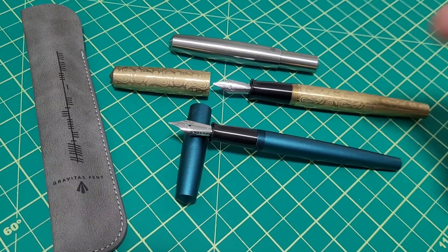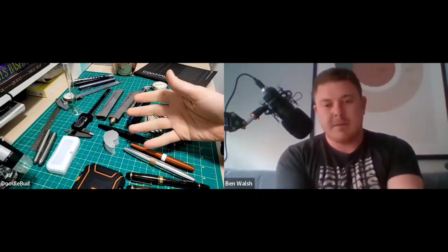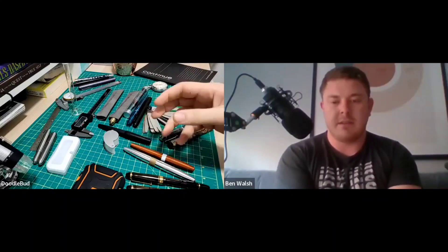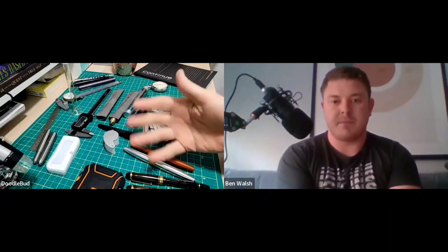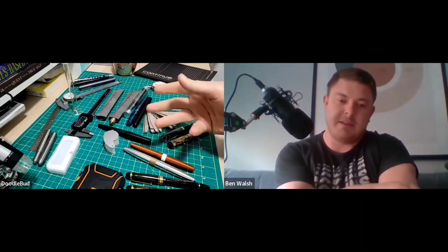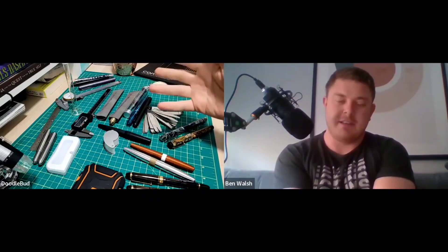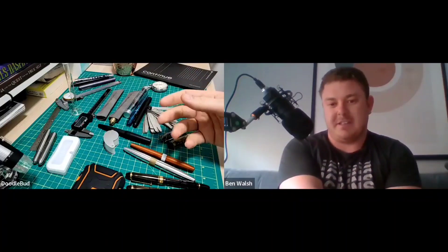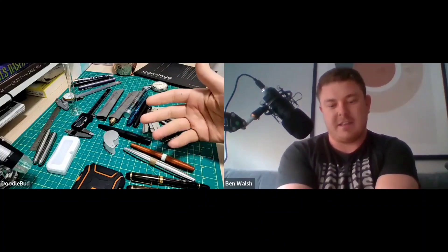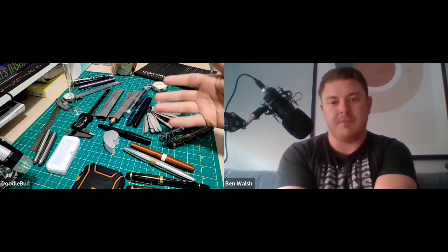With that all said, let's get started. You sent me some pens — I guess you came across my channel — and I got your pens and I'm like, 'These are really sweet.' What's really cool is I reached out to you to ask some questions and you just responded to everything, and then we just kind of dove down on engineering and design, machine shops, coatings, measurement tools.